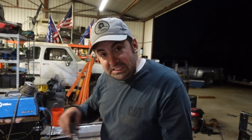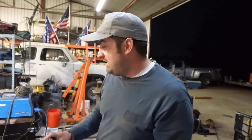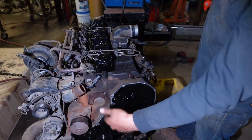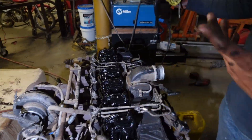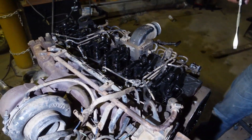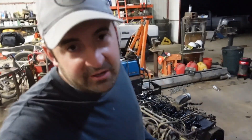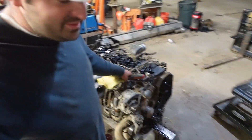We are going to completely tear this thing apart, but not tonight. We just wanted to give you guys an actual first look into how the Cummins actually works. Obviously you're going to have your pistons and cylinders in there, but we can't fire it up with those exposed, so we just wanted to show you how it works.